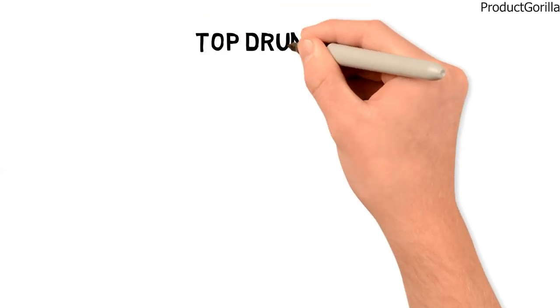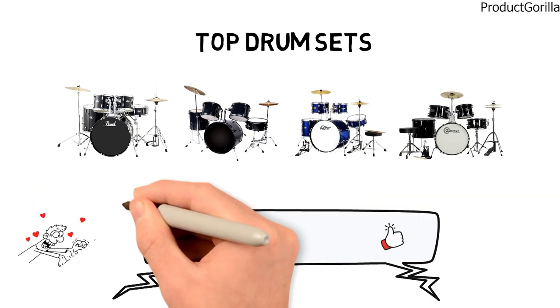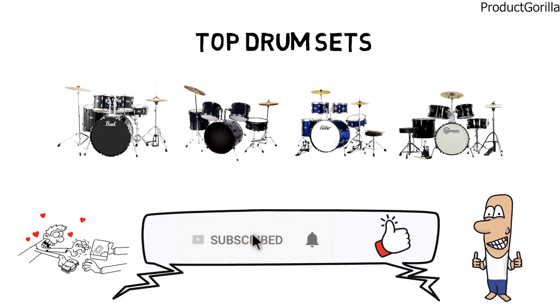So that sums up the top drum sets. We hope you enjoyed. If you did, please leave a like on the video and if you're new here, hit that subscribe button. Until next time, have a great day!